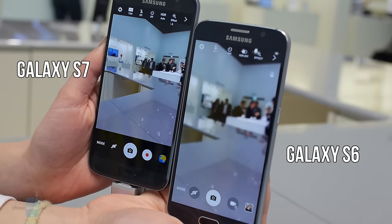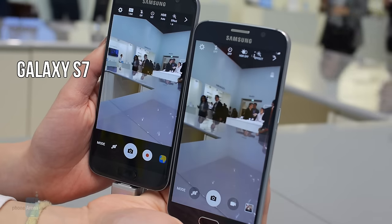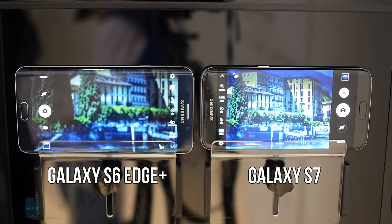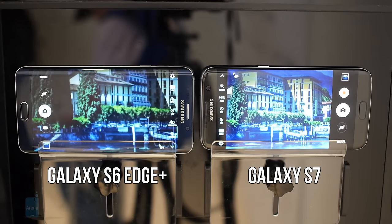The Galaxy S7 shifted the focus almost instantaneously, while the Galaxy S6 needed a few moments to do so. What's even more impressive is that the Galaxy S7 focuses really fast even in low light.